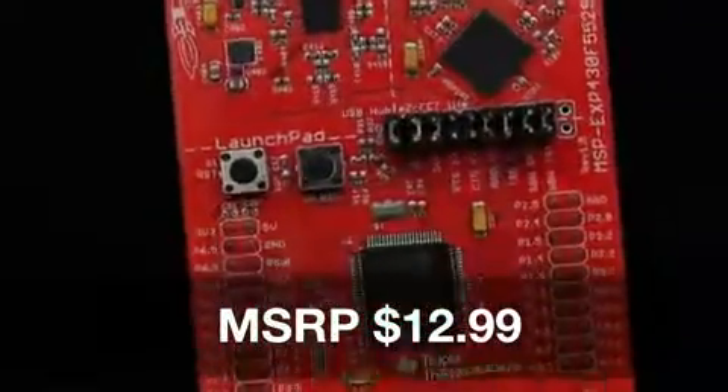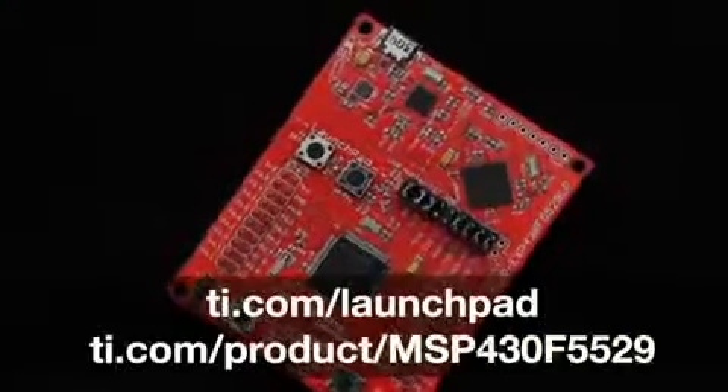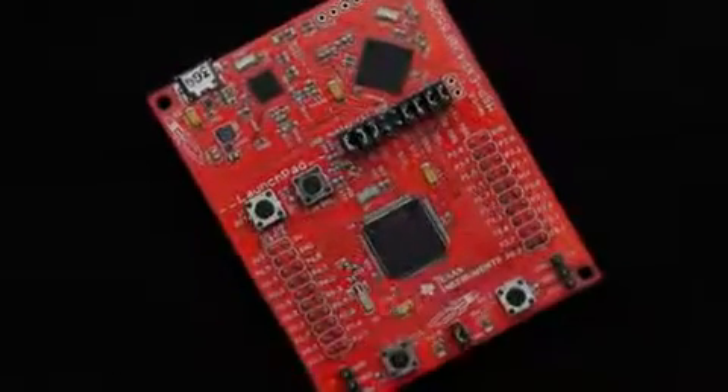At $12.99, this modular evaluation kit provides customers with the flexibility needed to evaluate and develop on the MSP430F5529 microcontroller. For more information, check out ti.com/launchpad and ti.com/product/MSP430F5529. Thanks for watching!